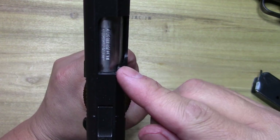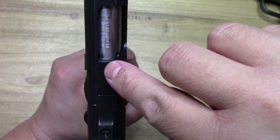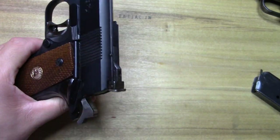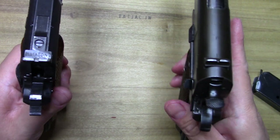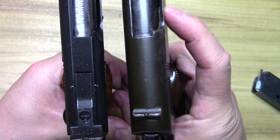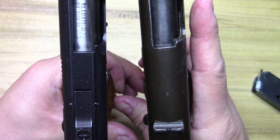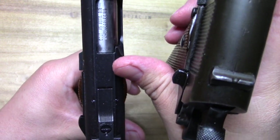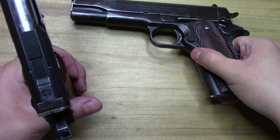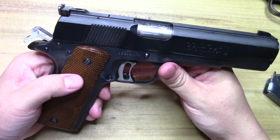For this model they started to narrow down the barrel hood. I'll show you what I mean — I've got an old Government 1911 right here and you can see just how much wider it was up top in comparison to the Gold Cup, where they're going with a more streamlined look. Just a little different than your standard GI style.